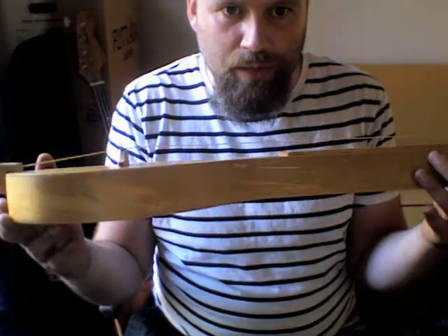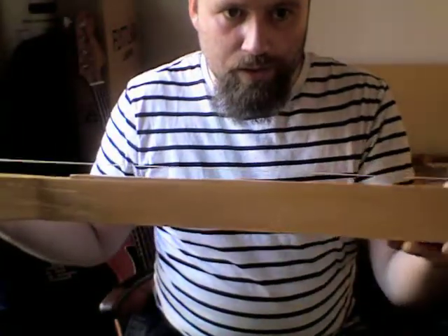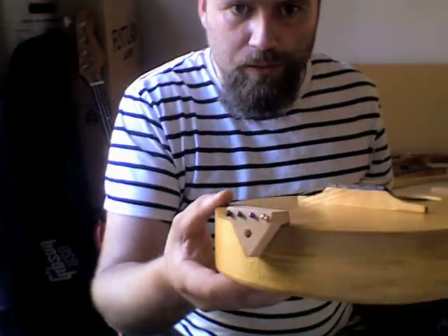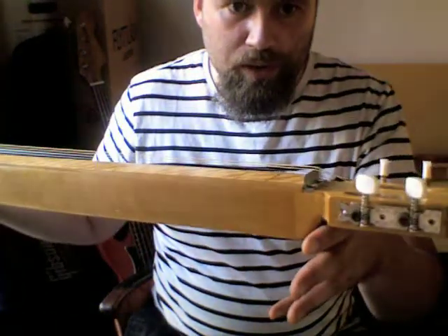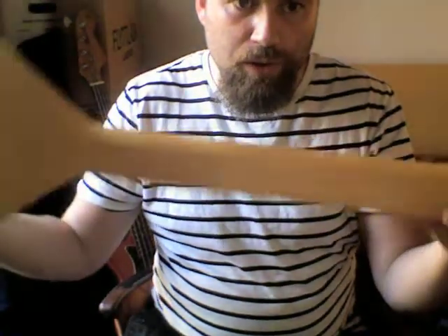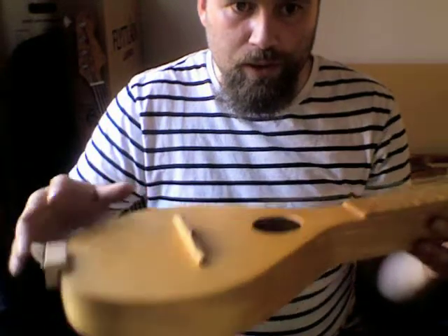I used the same mold for that and I just extended the neck. The sides run from there all the way up to the headstock. So it's a box construction — completely hollow, the neck as well as the body.